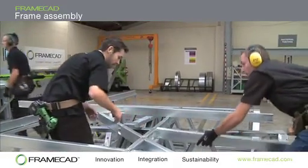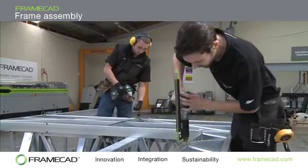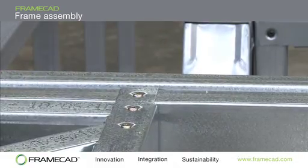The framing is fixed together using specialist frame CAD screws in a strip-fed screw gun. The table should be positioned in a way that allows assemblers to move freely around the assembly area without obstruction.